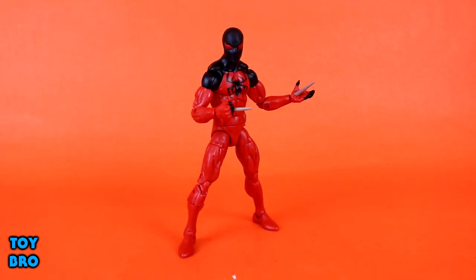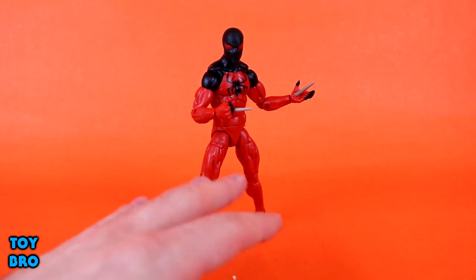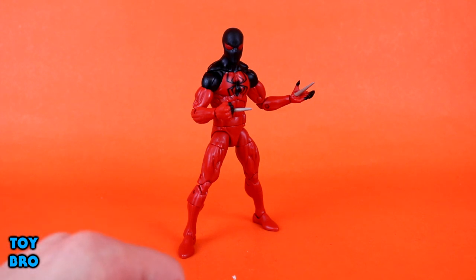Alright guys, here he is out of the packaging — our Scarlet Spider. This is one that I'm personally not too attached to. I don't know a lot about this particular iteration of Kane, this particular iteration of Scarlet Spider. This is kind of outside of my comics knowledge. But when I first looked at this wave, I said I was only going to get Doc Ock. This was a close second. I ended up buying every single one of them anyway, but this is one I was really looking forward to and I do have a lot of good things to say about this figure.